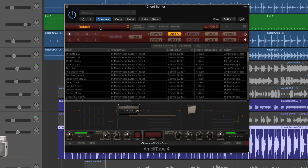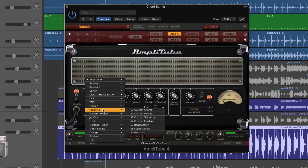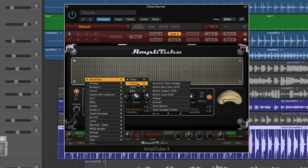I showed you that if you want to load just the amp — only the amp — into an amp slot, you go to the little drop-down menu at the beginning of the amp and you load the actual raw amps. These are the raw amps.